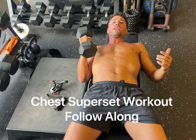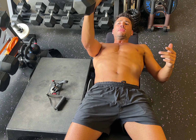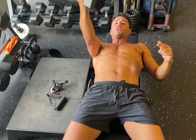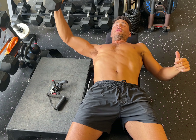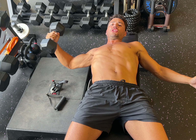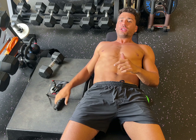So let's say the dumbbell started to get very easy and you've done all the grip forms — pronated, neutral, and supinated grips. You've also done flywheels and chest flies.